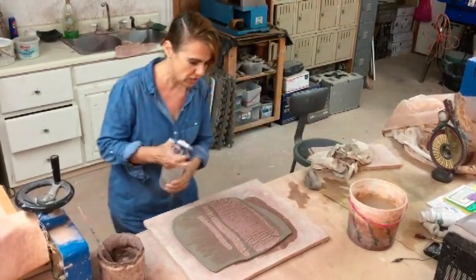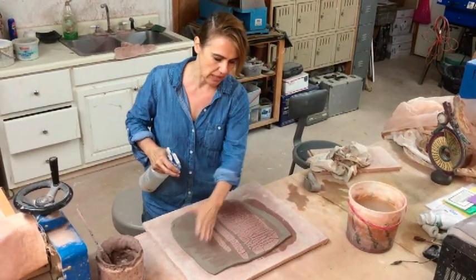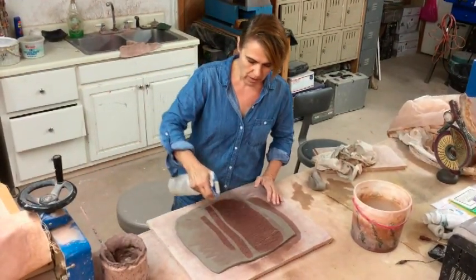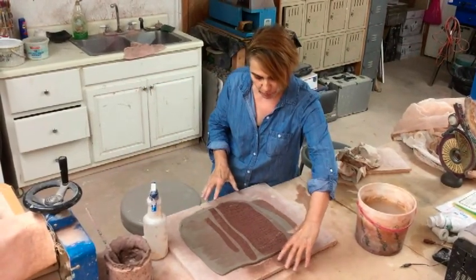Now this is an important part. You need to spray because you've got the hard clay with the soft clay. If you don't spray this down, these pieces will start popping out — your texture will pop out. If you rolled more, the texture would be even more open.